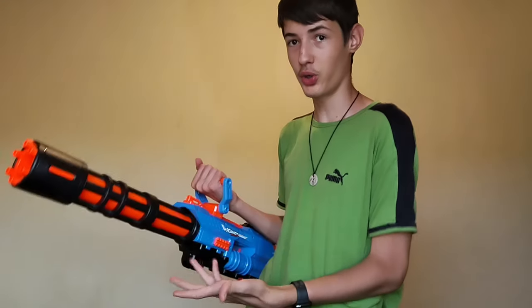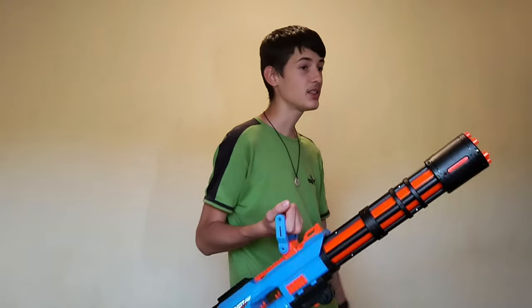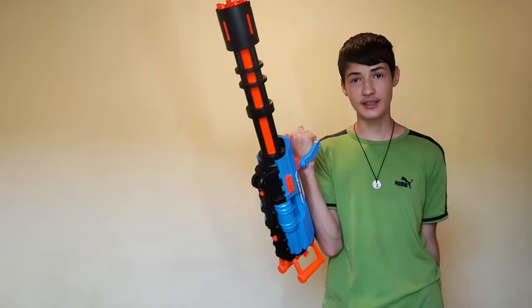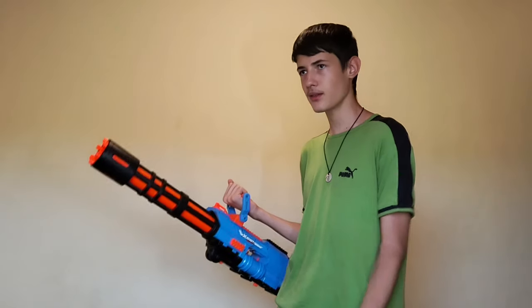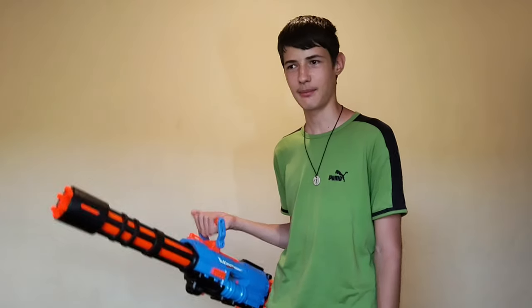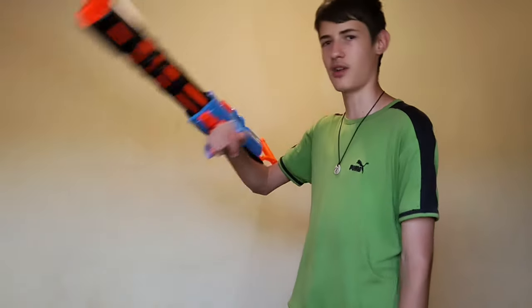I got it on sale for 46, which basically every single one of you is going to find it at that price. Honestly, it is great even for $96. If you had to choose between this and the Titan, I wouldn't choose the Titan. The magazine is what makes the Titan good, and maybe the looks, but not with formal magazines. This is just great.